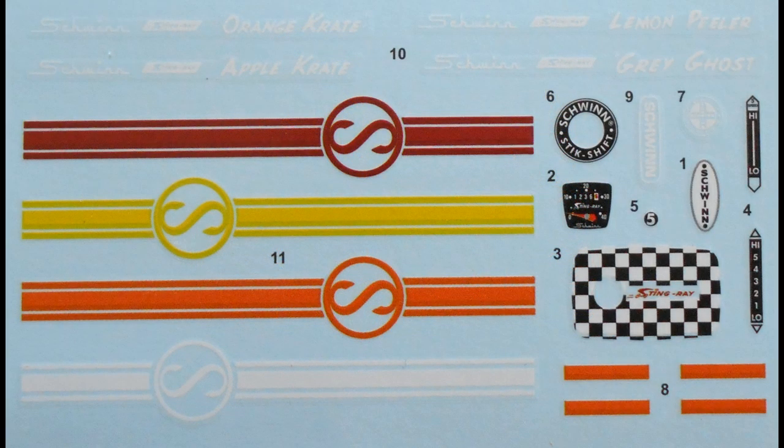Here are the decals — the color and register are great, but you may find it expedient to use some setting solutions on the market to help them nestle around curves.